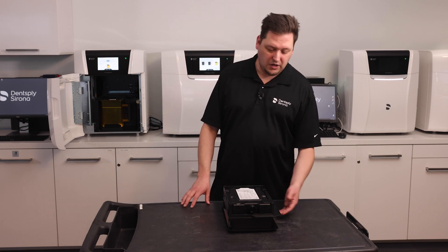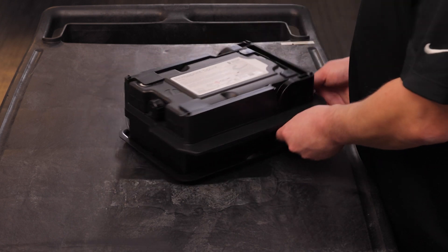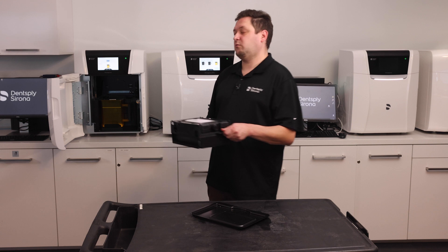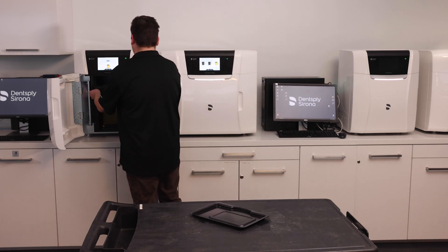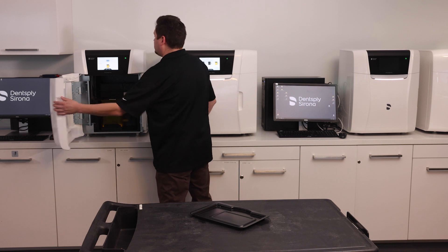Once you have changed the foil, we have to put a cartridge back in, and we're going to put the material unit with cartridge into our PrimePrint. Close the latch and the door.